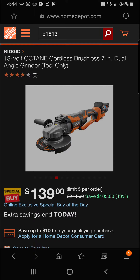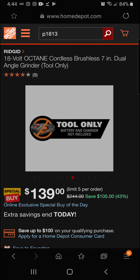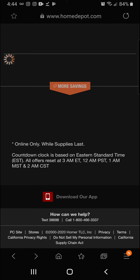This is a great grinder, and today you're going to be getting 43 percent off this awesome 18-volt cordless brushless 7-inch dual angle grinder — tool only — for a final price of $139.